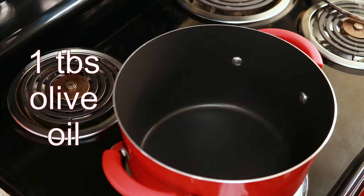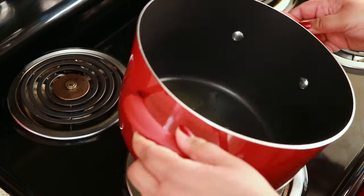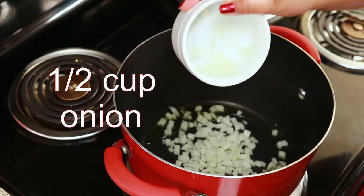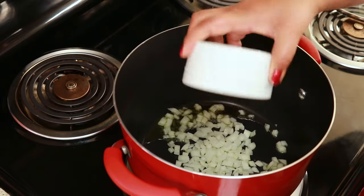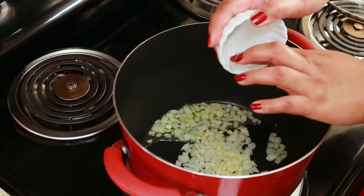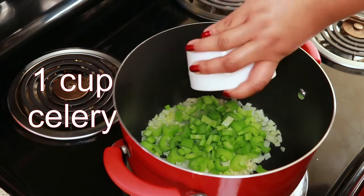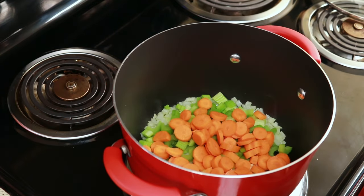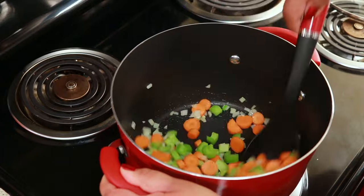Let's get cooking. To my pot set over medium heat, I'm going to add one tablespoon of olive oil. To that, I'm adding half a cup of chopped onion, two cloves of finely chopped garlic, one cup of chopped celery, and one cup of sliced carrots. You just want to cut everything to bite-sized pieces. Stir this and let it cook for five minutes.